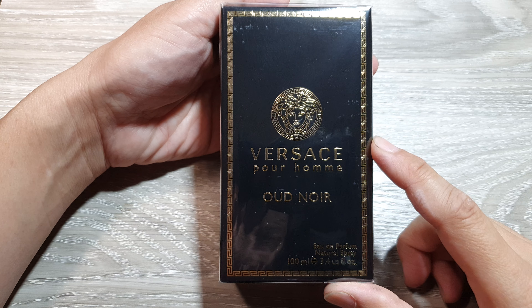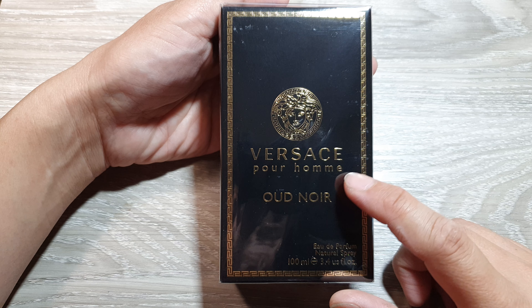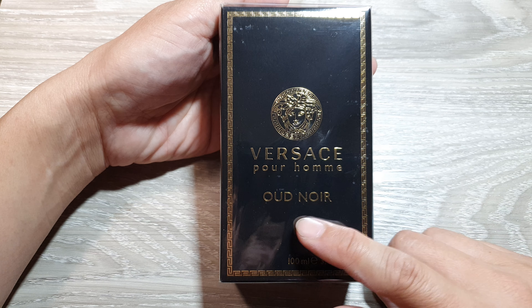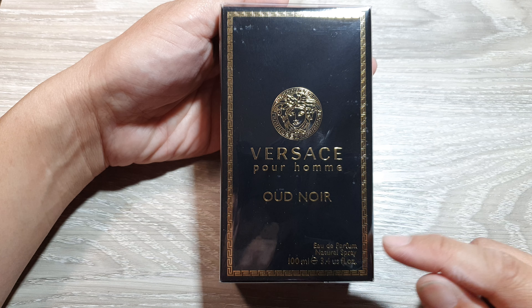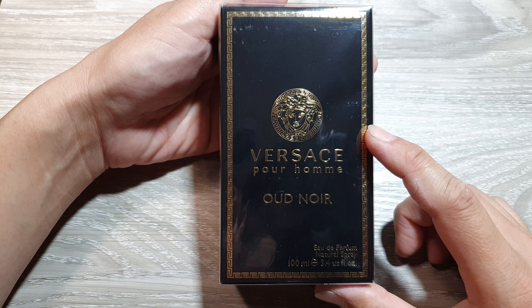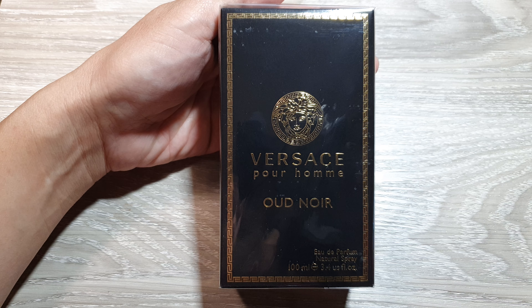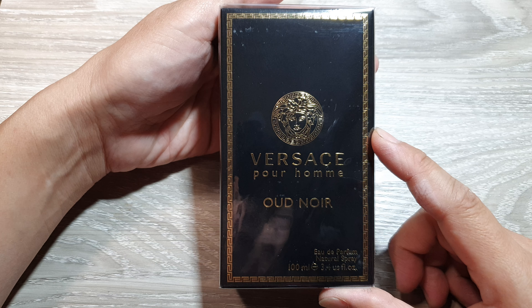Hey guys, in this video I'm going to unbox the real genuine Versace Eros Homme Eau de Parfum. This is the real genuine perfume that I bought from a reputable source or supplier.